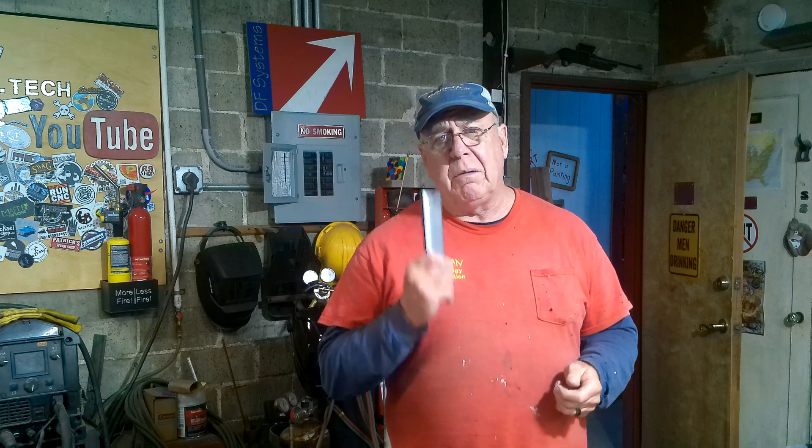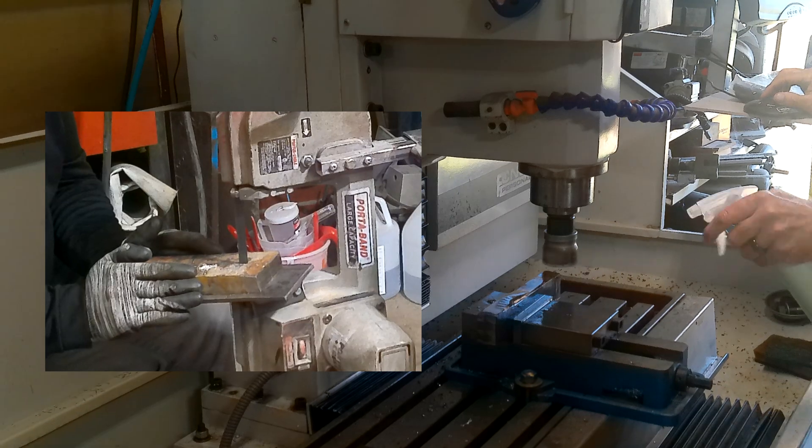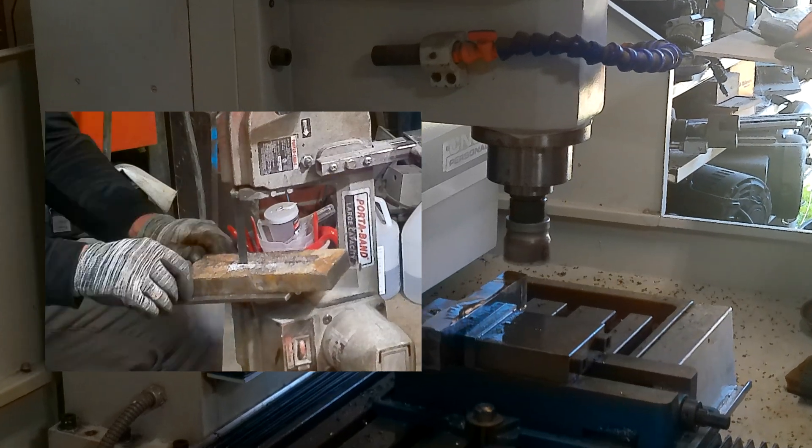In part one of the vice build — I'll leave a card in the corner in case you missed it — I was struggling with the concept of using the milling machine to make the vise jaws. Since it's December 29th and the steel supply is closed until January 2nd, I'm going to go ahead and use the milling machine. Normally I'd buy a piece of steel bar of the appropriate size, but instead I used a piece of one-inch plate I had hanging around, then cut and milled it to square it all up. That piece of steel was pretty banged up with a lot of gouges in it.